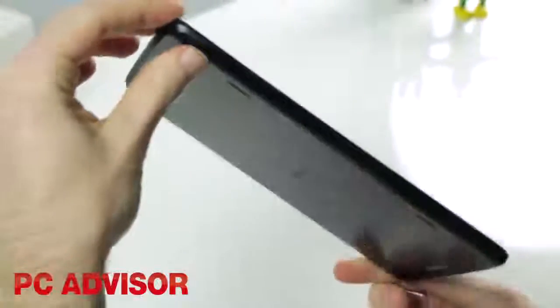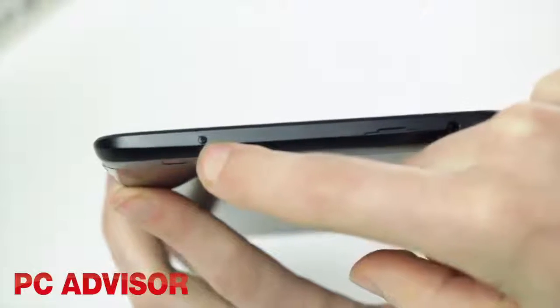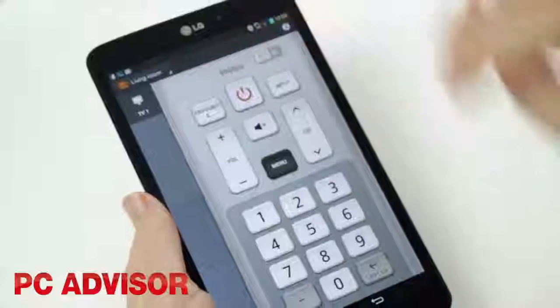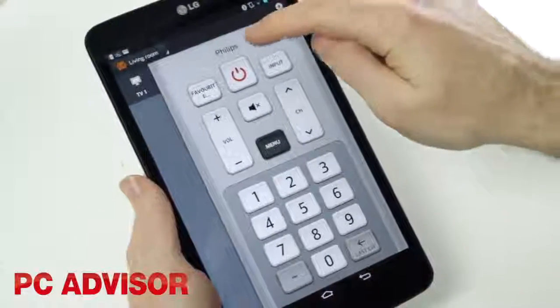The G-Pad 8.3 doesn't have NFC, but has arguably a handier feature in the form of an infrared transmitter. This means you can use it as a remote control for your TV and other devices around your home.